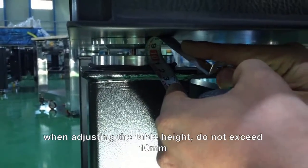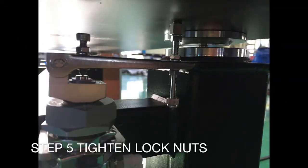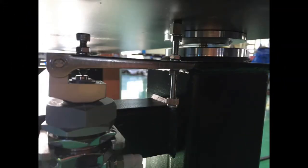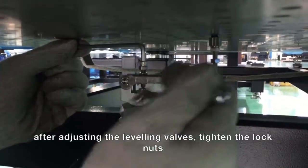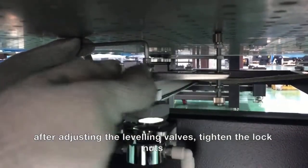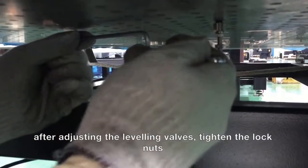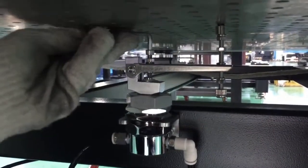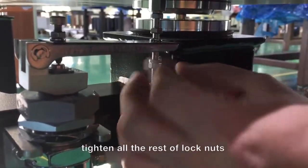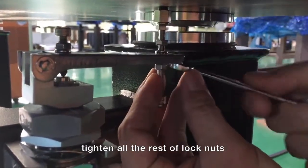Be careful when adjusting — do not exceed the maximum length of 10 millimeters. Step 5. Tighten the lock nuts. After leveling the table, tighten the lock nuts so that the screw position can no longer be changed. Tighten all other lock nuts — the table can be put into operation.